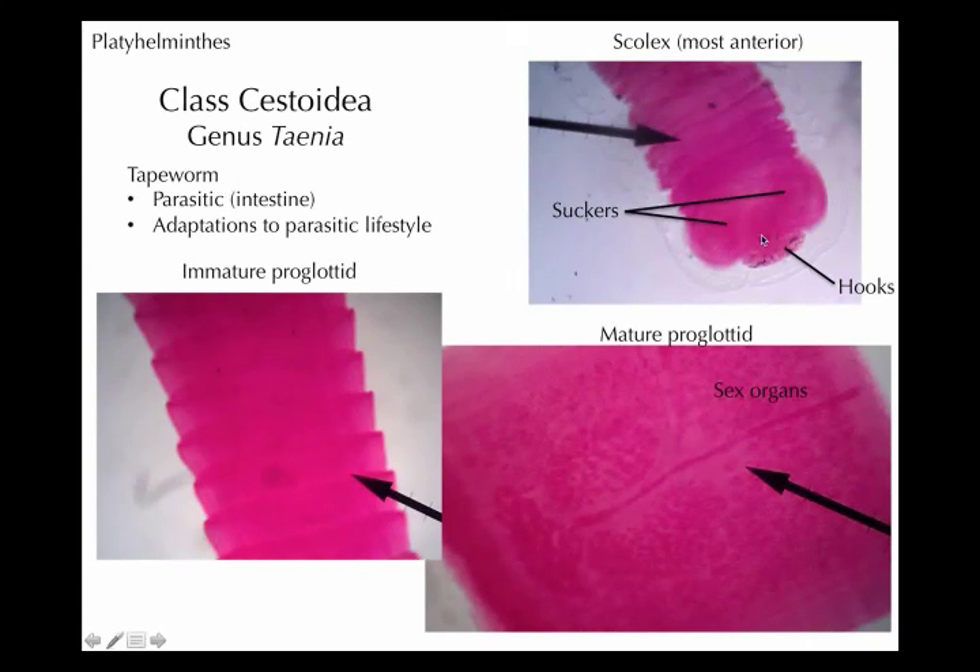This part — the scolex — is for hanging on. It has hooks as well as suckers. There's no mouth though — the suckers are not entrances into the body, they're like suction cups — and the hooks allow it to attach itself onto the intestine inside the mammal and not get excreted.